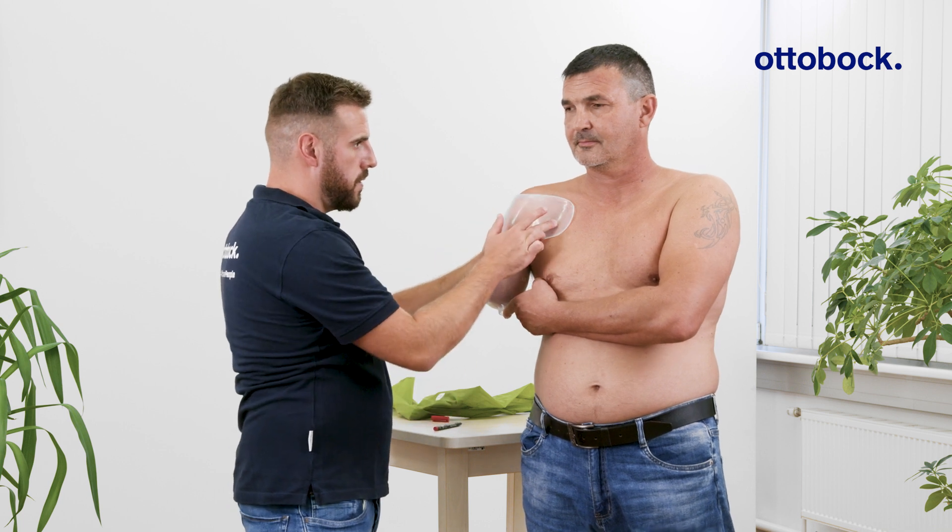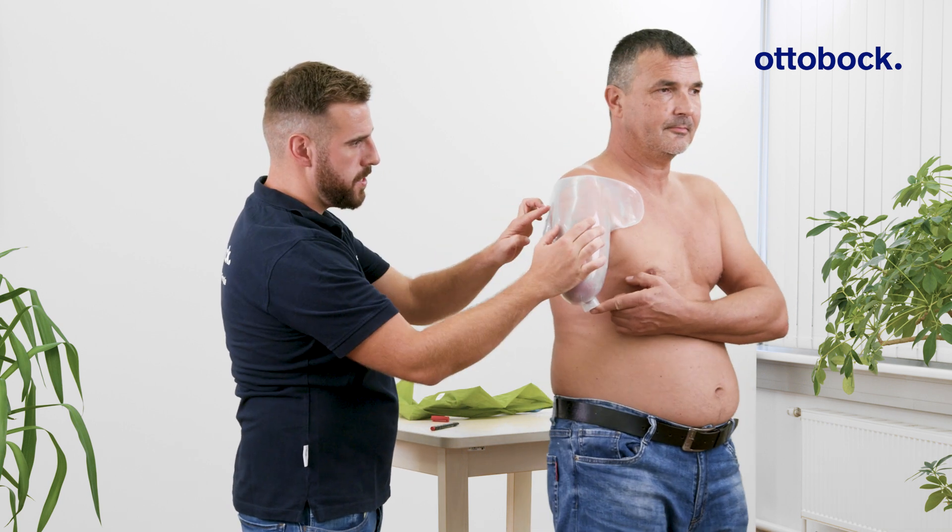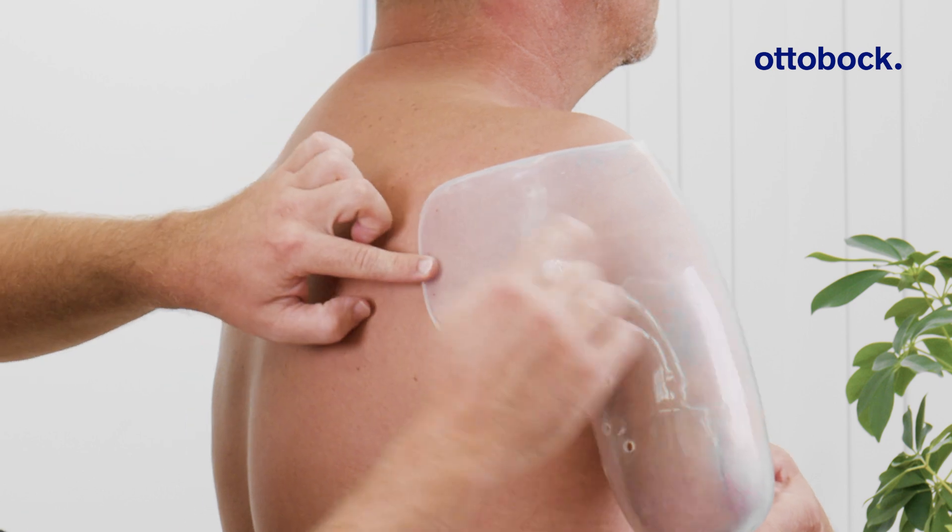Be sure that the clavicle, acromion, and scapular spine remain free and are not enclosed by the socket.